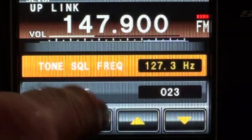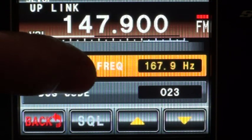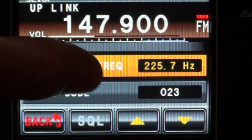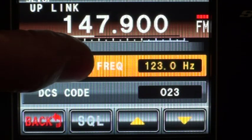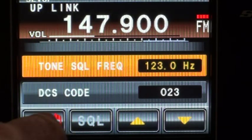If I select that, I can go through the various frequencies. I've got to go all the way back to 123 — down to 67, then back up to 123, which is the local standard here. I went past it but I can go down as well. I could have used the up-down button. So we go back.